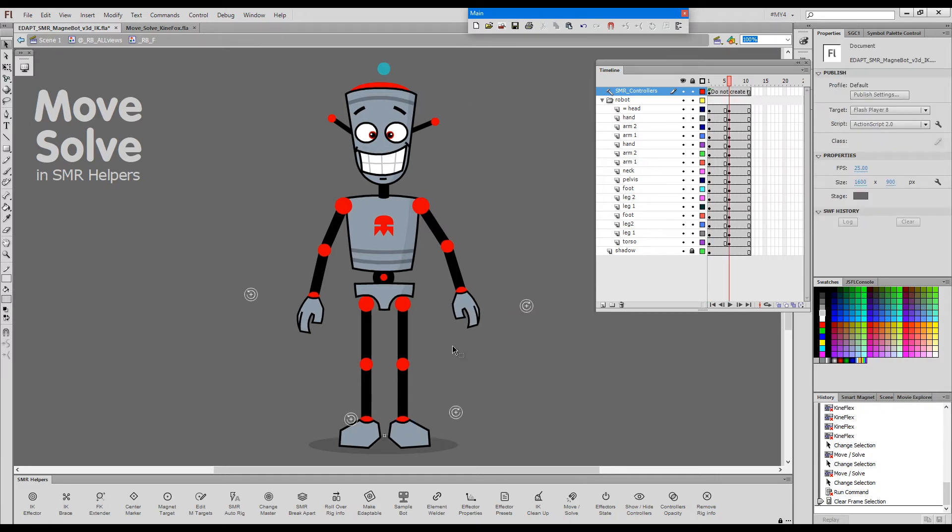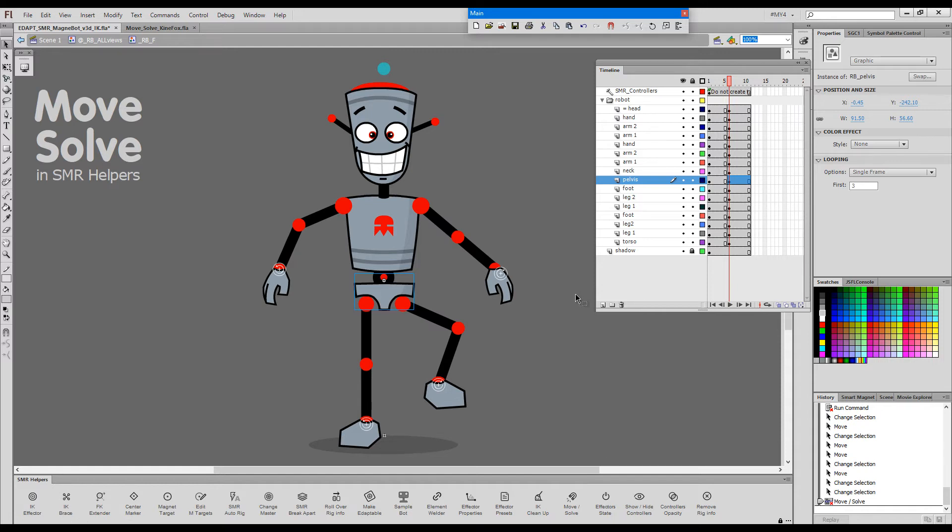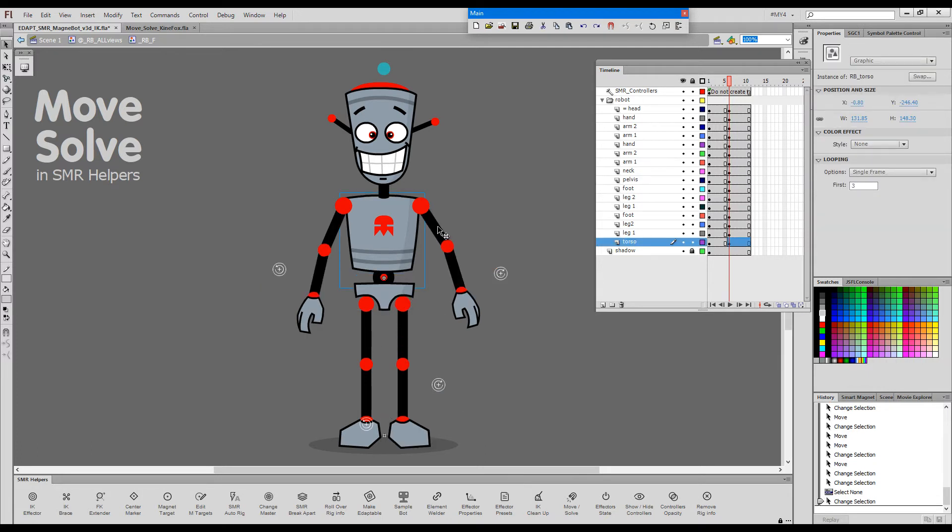Now let's show you what the other command, Solve, does. Move works with either an effector as an initial selection or one of the elements in an IK chain, while Solve needs a reverse IK element — so it will be either the upper torso or the master parent. If I select the master parent and press the button, we'll have a solve operation which will literally solve all the IK chains. All the IK chains that branch out from the selected element were solved based on the position of the effectors. If I undo and select the upper torso, only the arms will be solved because the feet stem out of the master parent, which is one level higher.